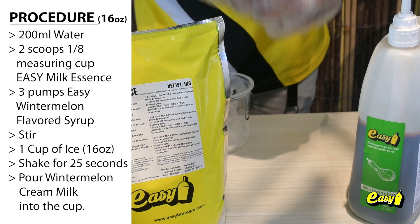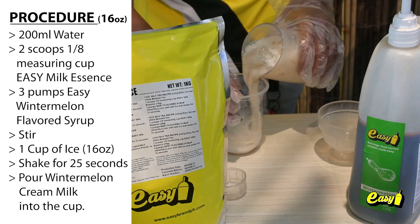Shake for 25 seconds, then pour the Winter Melon Cream Milk into the cup.